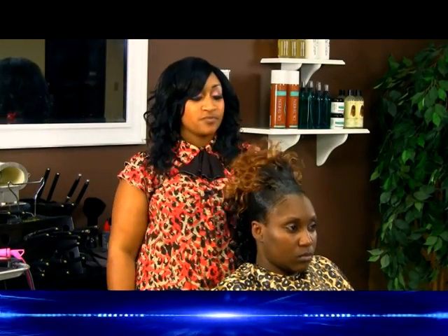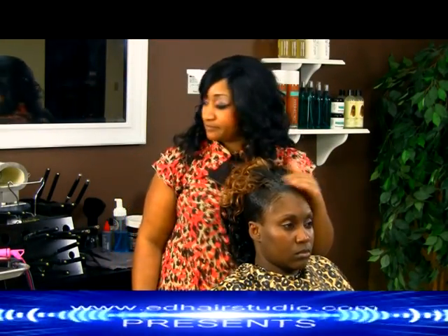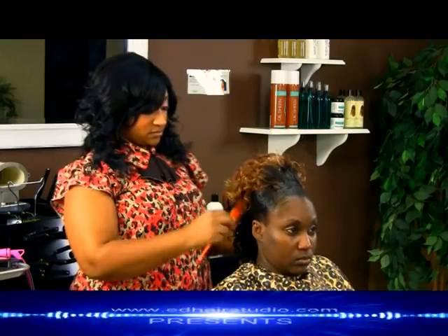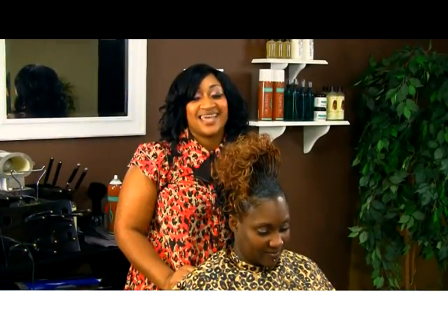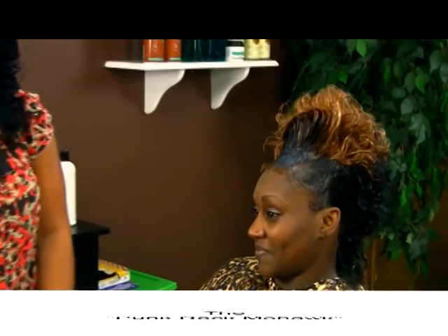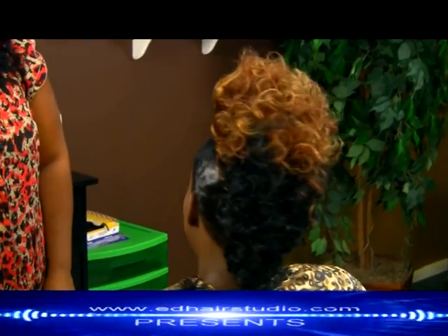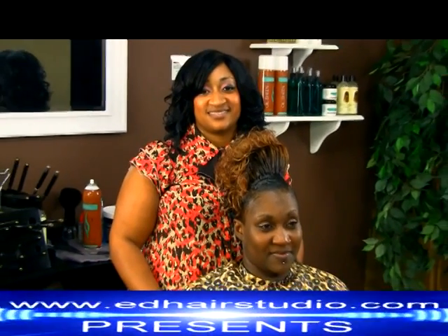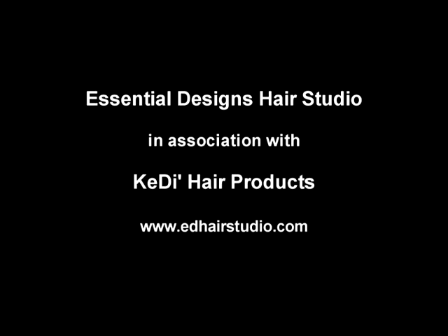Now that she's returned from the dryer, her front is dry. I'm going to go ahead and start teasing the hair out. And this is my finished style, the Pomp Rock Mohawk.